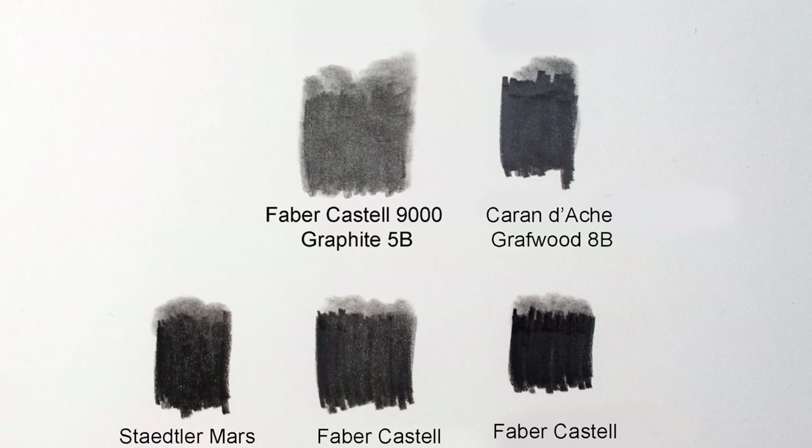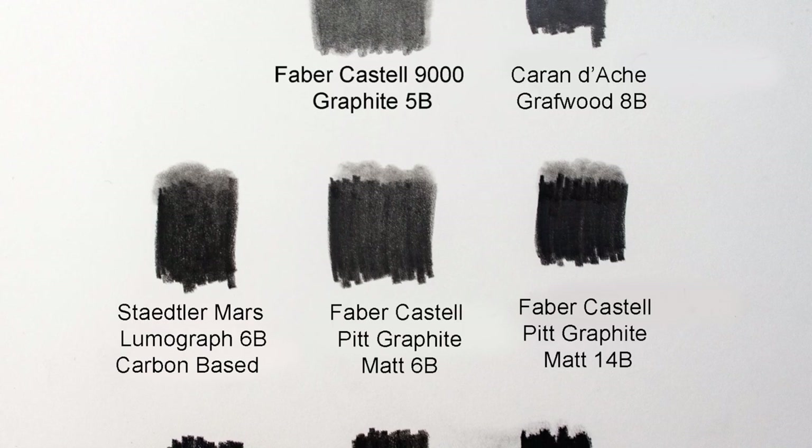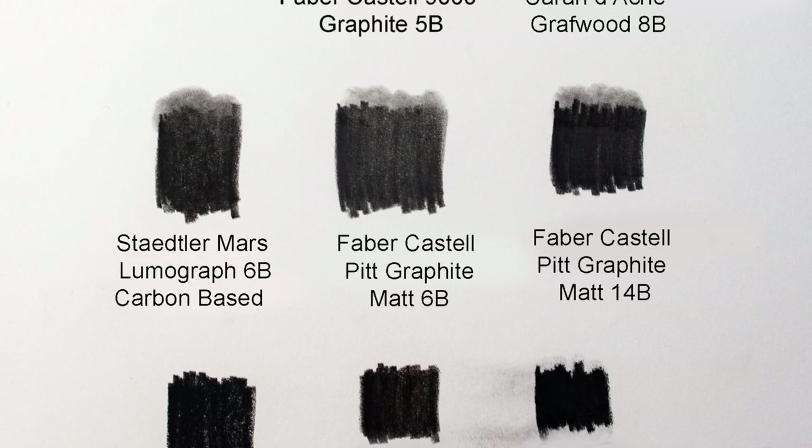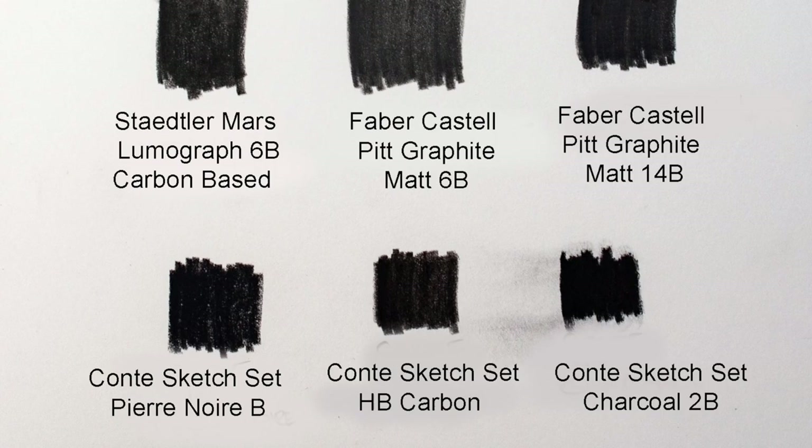Which again leads me to believe this is just pure graphite and they've done something with it to give it that matte feel. Because we know there are other brands out there, like the Staedtler Mars Lumograph Black, which gives that matte finish but it's a carbon-based pencil. So for Faber-Castell to claim a world's first, it has to be just graphite.